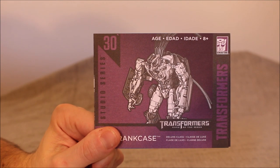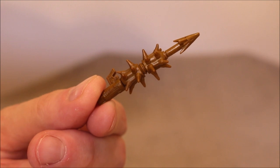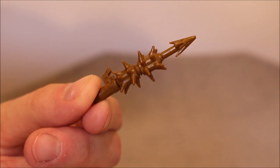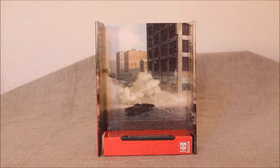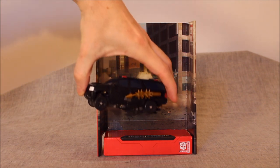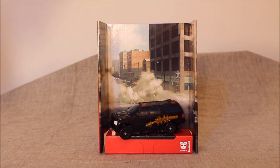The instructions are pretty lousy — a goofy melee thing that we've seen a couple of times before, this time in a bronzy gold. It's no better or worse than any of the others — I don't like these things. And of course we have the whole backdrop scene. If you want to use it and display it, you can put Crankcase in there — right now he's in vehicle mode, but you could obviously put him in robot mode.